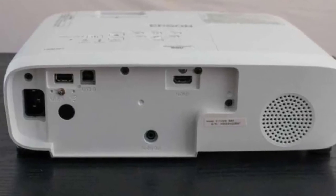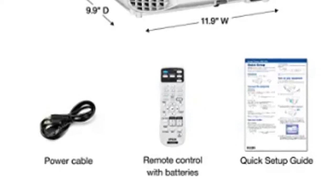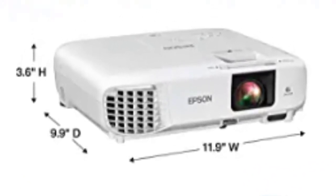In terms of connectivity options, there is a single HDMI port that allows you to connect one streaming device, along with two USB ports. There is also a 3.5mm audio jack which helps you connect external speakers, or you can use the internal speakers if you are okay with that.